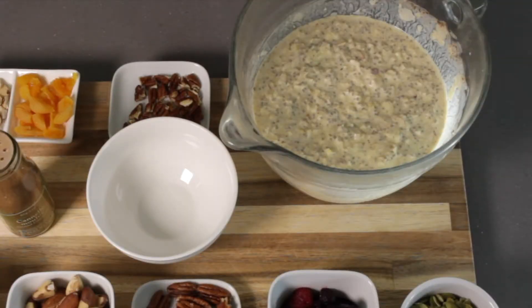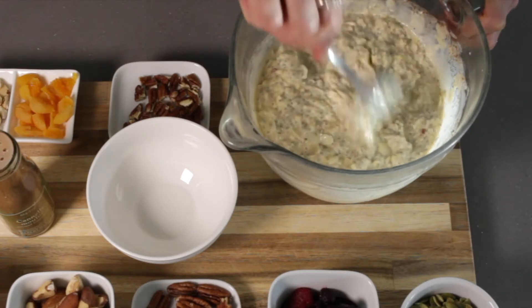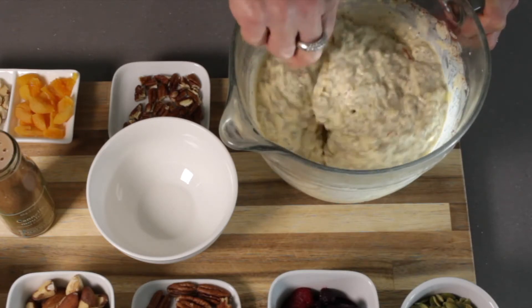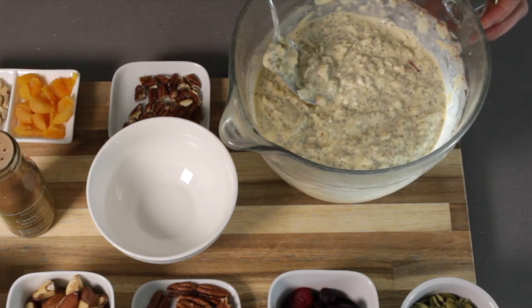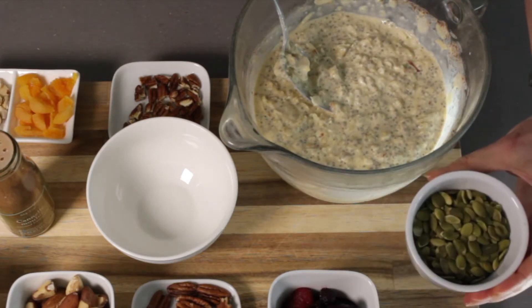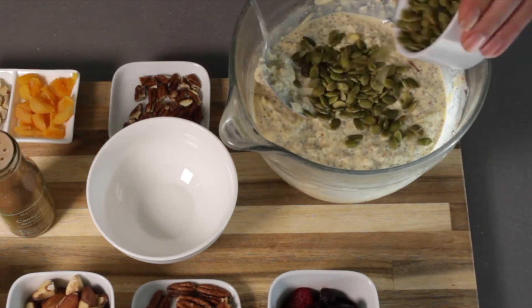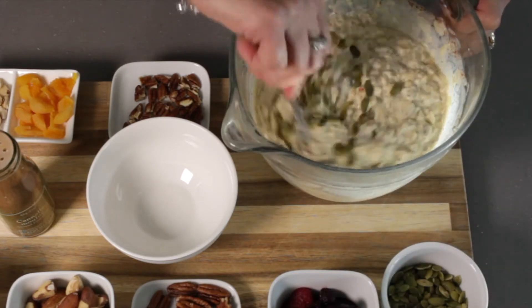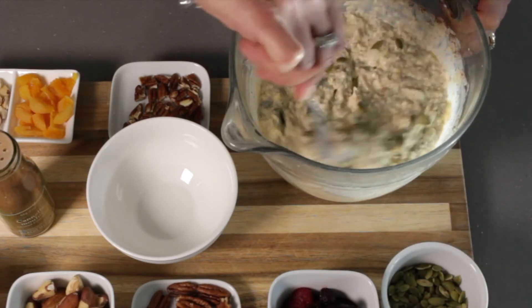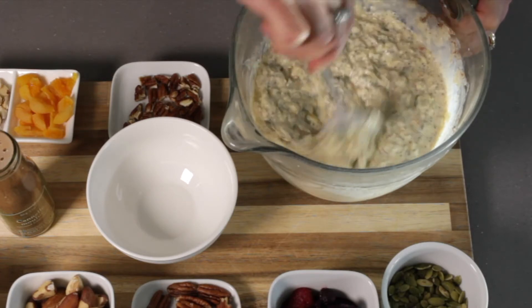Let's see how this is looking. That looks great — I don't think it needs any more liquid. If it was a bit too thick I would add a little bit more, but I think that looks perfect. We've got some pumpkin seeds here — it's quite fun to add a few in so you've still got that crunch, keeping some for a topping later. I prefer to add them in fresh because otherwise they can go a little bit soggy.